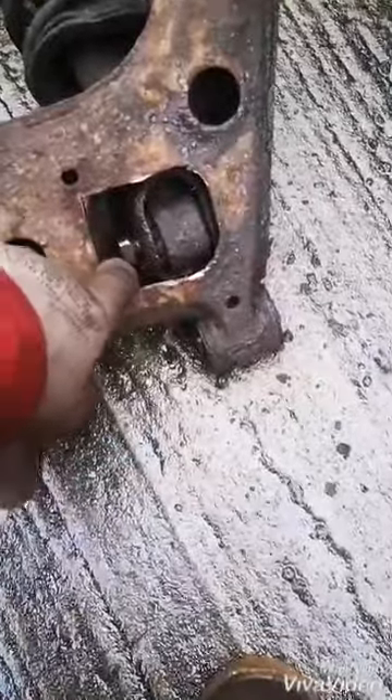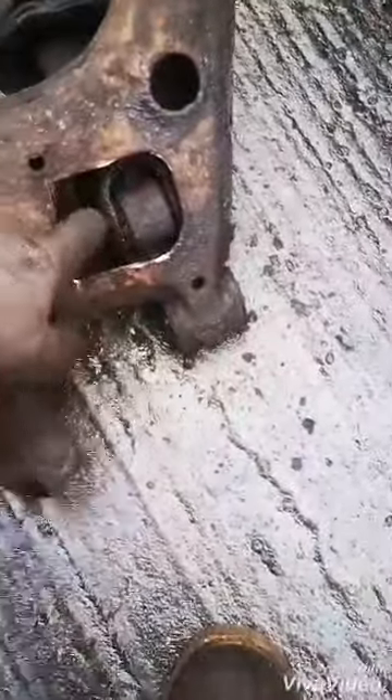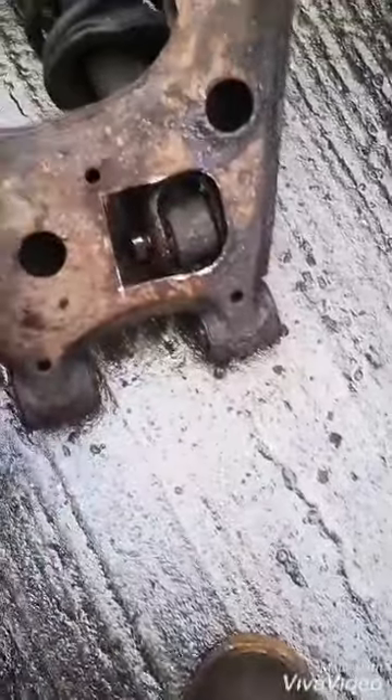While you hold that nut with the 17mm, undo this bolt and that should come off, and then you can take the coilover off properly.